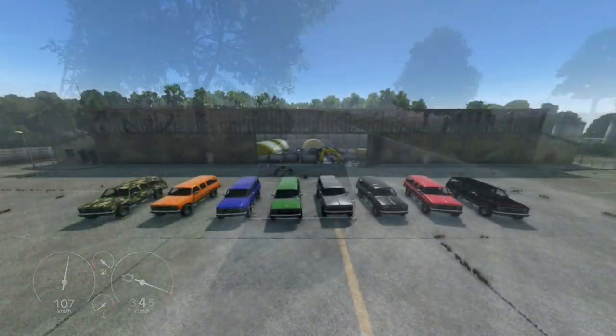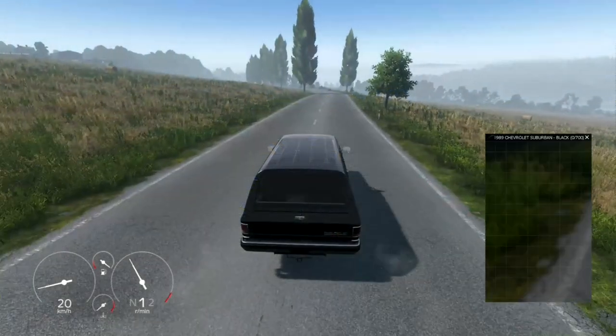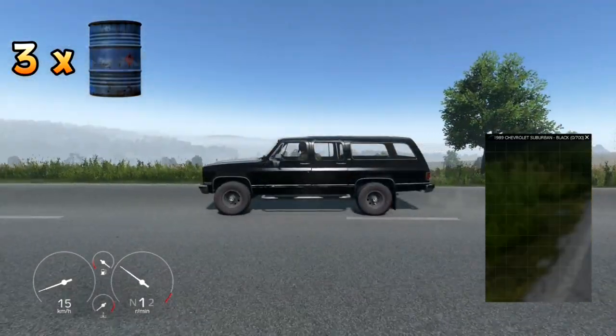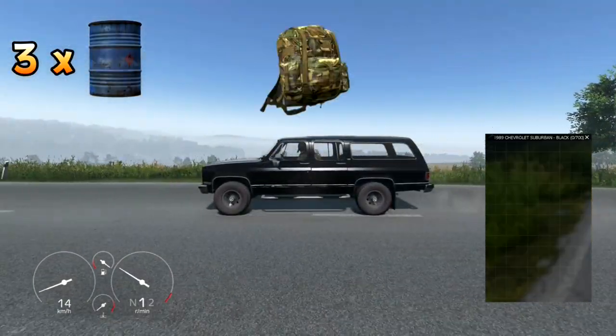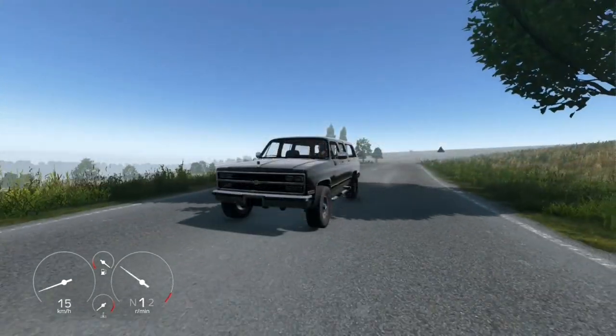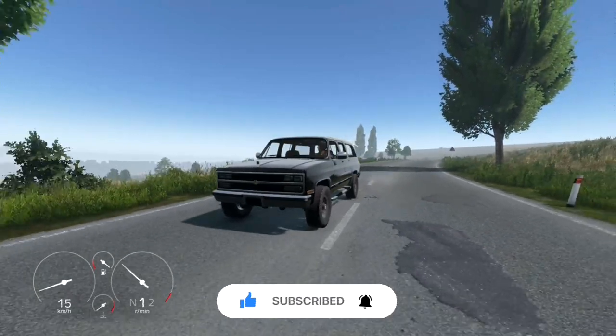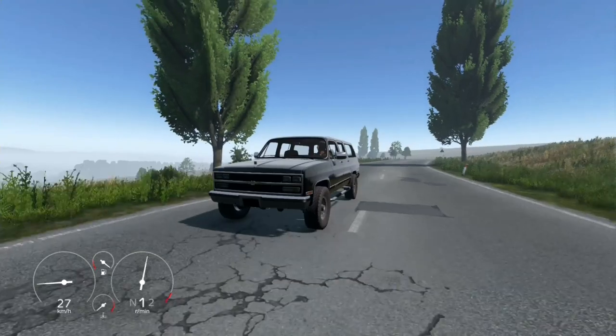Starting with the stock version, this beast is available in a range of eye-catching colors to suit your style. With 700 inventory slots, 3 barrel slots, and additional storage options like backpack and pistol slots, you'll have plenty of room for all your gear. Not to mention the retexturable body and wheels, while the fully animated suspension and drive axles ensure a smooth ride on any terrain.